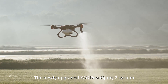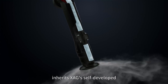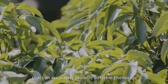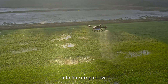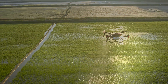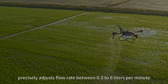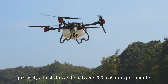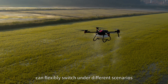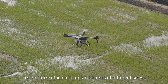The newly upgraded XAG Revo Spray 2 system inherits XAG's self-developed intelligent atomization spraying technology that can accurately atomize different chemicals into fine droplet size to fully improve pesticide utilization. The new generation peristaltic pump precisely adjusts flow rate between 0.3 to 6 liters per minute. Single or dual battery operation can flexibly switch under different scenarios to optimize efficiency for land blocks of different sizes.